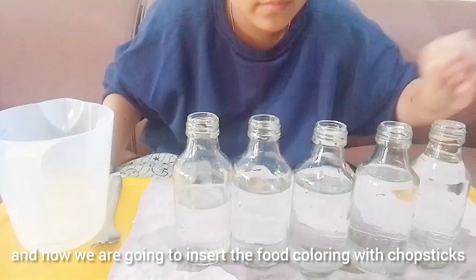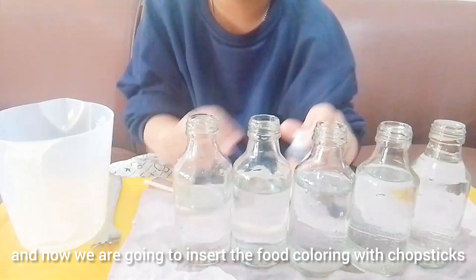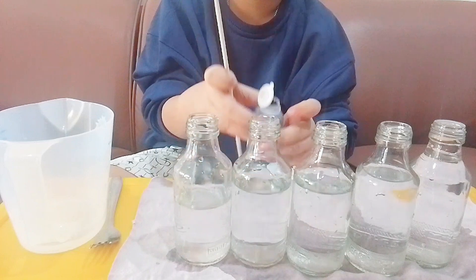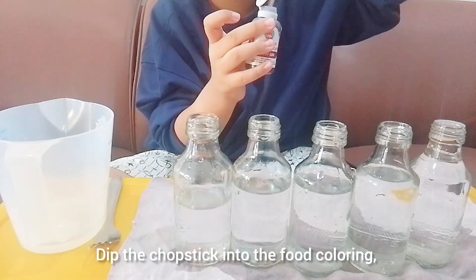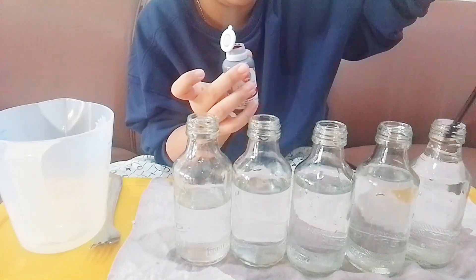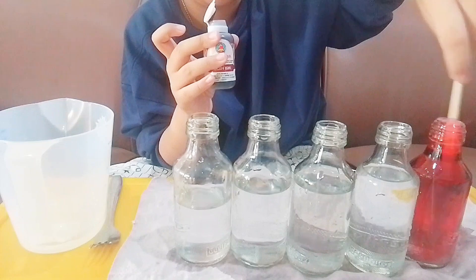Now we are going to insert the food coloring with chopsticks. First, the color I'm using is red. Dip the chopstick into the food coloring, then insert the chopstick into the bottle and mix it.